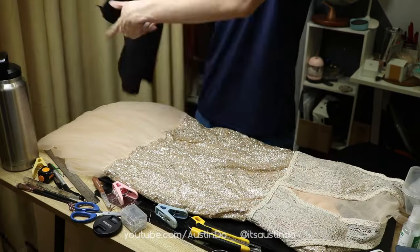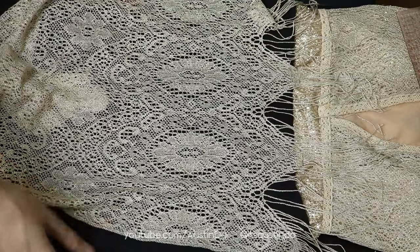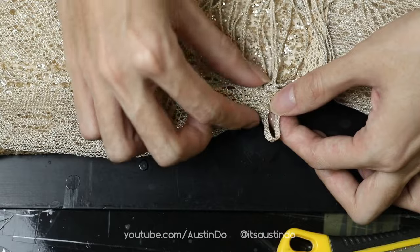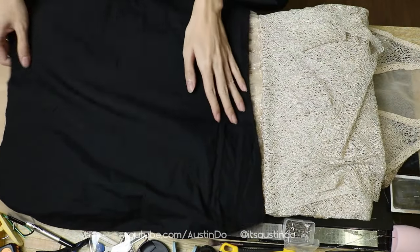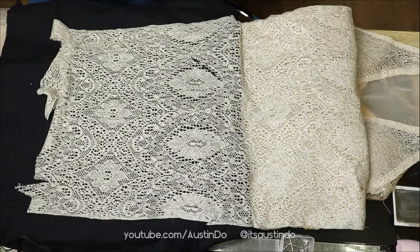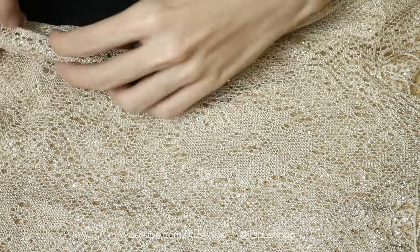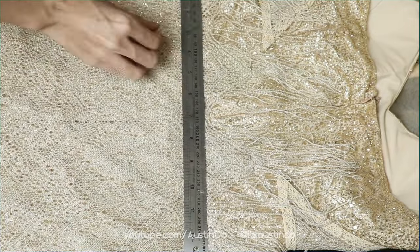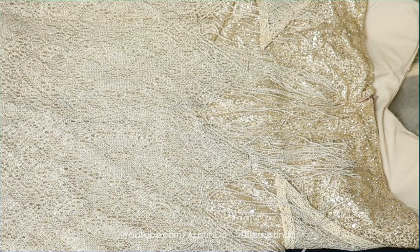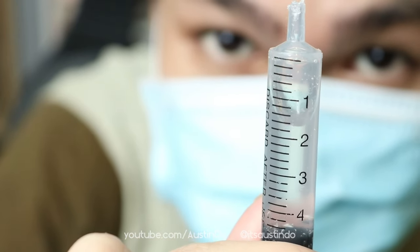I use some black fabric and lined it underneath the lace so I can see the lace design a little bit better. I pin the top of the lace fabric in place, and for the bottom of the hip where it meets the skirt I wanted a nice transition, so I went with triangles to match the top. The lace fabric is kind of stretchy so you don't really have to cut it into any pattern — just pin it in place. There's a zipper in the back of the dress so you would have to make a slit. Then it's time to glue the lace fabric to the dress with E6000.